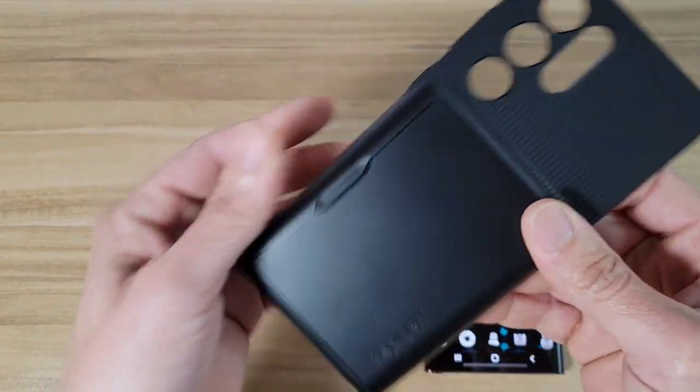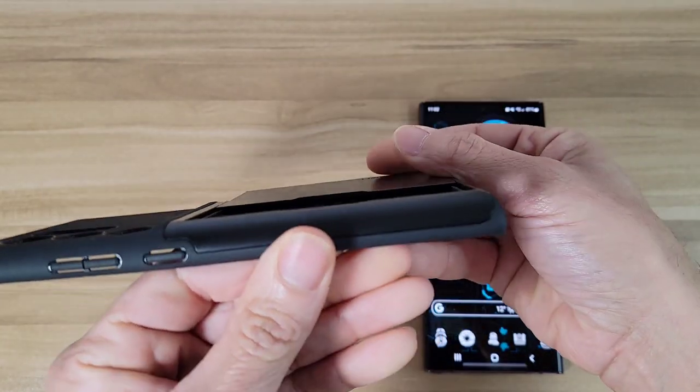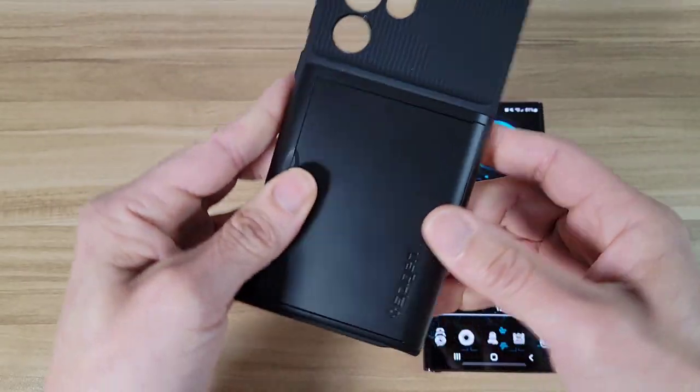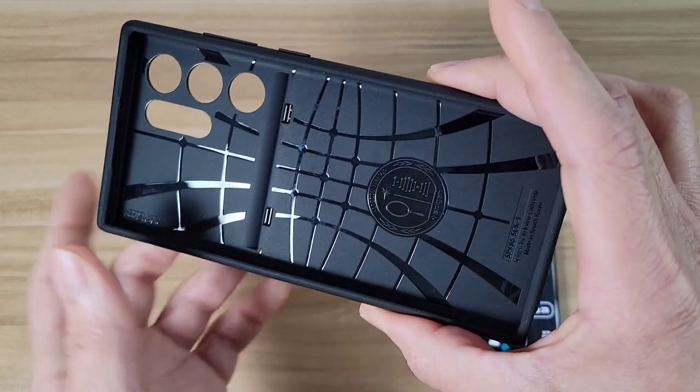Okay, so here we go — this is going to be the credit card slot right there. We've got a little bit of branding from Spigen right there. Over on the inside we're going to have some web patterns for shock absorption.